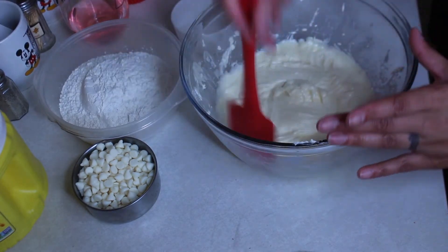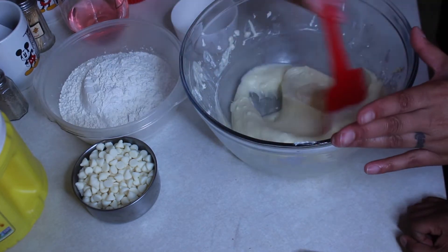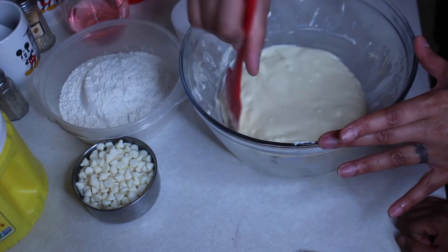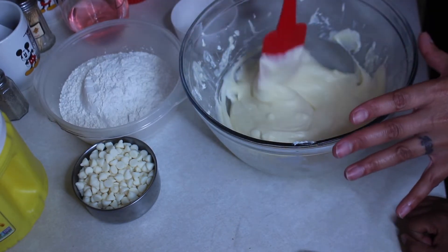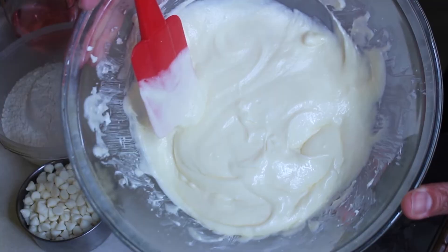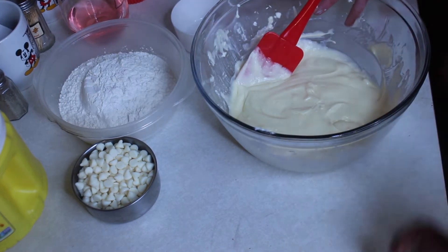Alright, so we mixed in the cream cheese, butter, egg, and sugar. You want your mix to look like this — nice and smooth and creamy. Then we're going to add our flour.